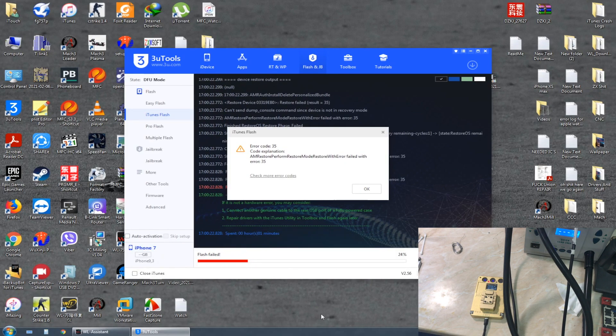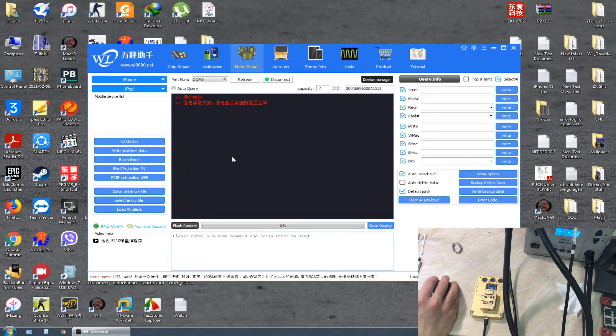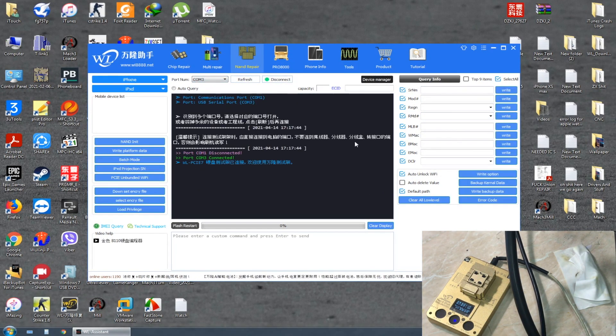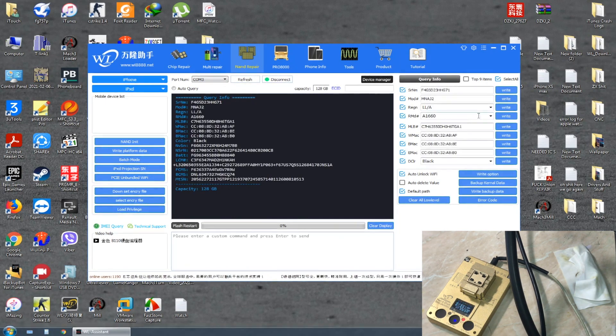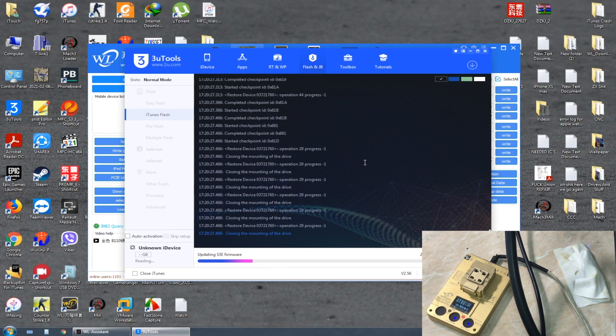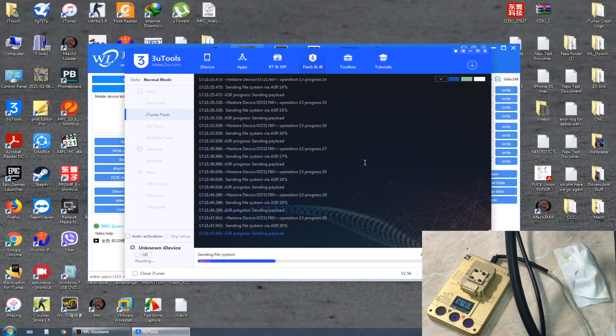We're going to try swapping the NAND. With the first swap we had the same problem, so now we're checking another NAND. From the WL software, this second NAND shows everything is okay — we have the system configuration.